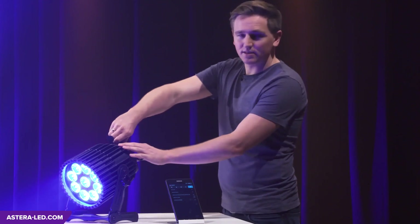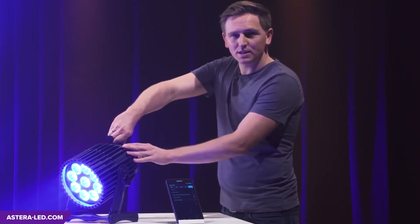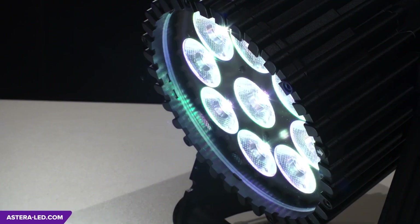Another useful feature is the emergency light. If the lights are connected to power and there's a DMX or power cut, all lights will go into full white mode — total safety in an emergency.